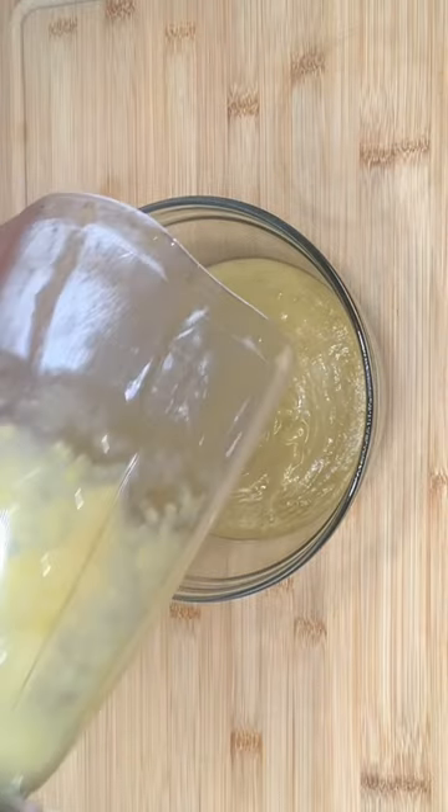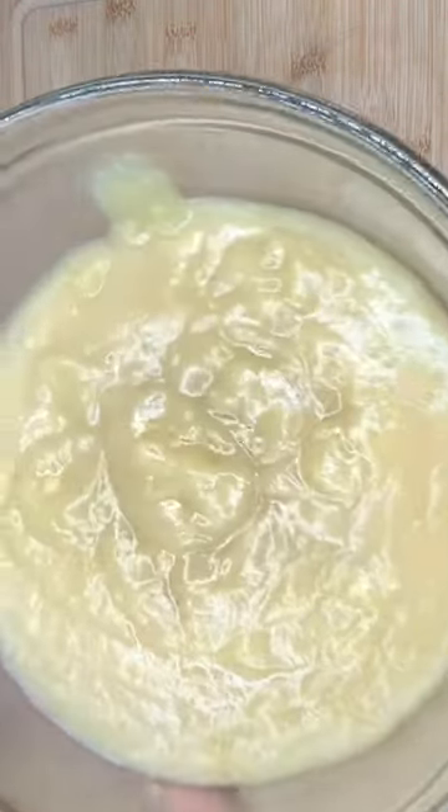Look at that — homemade apple sauce. And you fix it. Mmm. Mmm. Thank you.